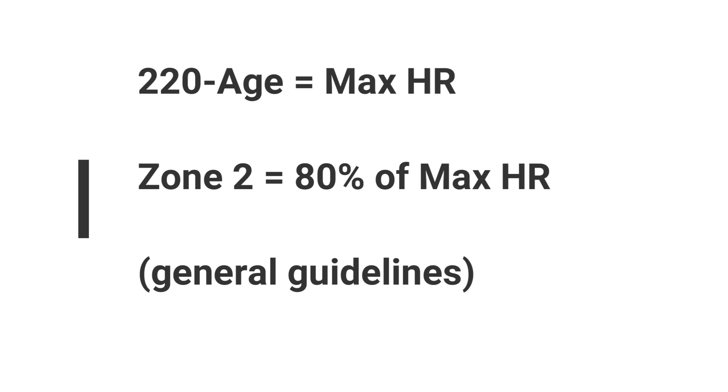To most people, that's not going to mean a whole lot. There are lactate tests — very expensive, probably $200 to $300 — but they're not required. To break it down: shoot for 80% of max heart rate. A quick calculation is 220 minus your age as a great estimate for max heart rate, then take 80% of that.